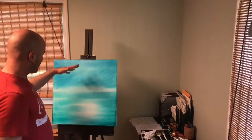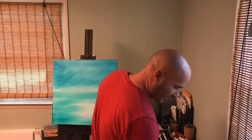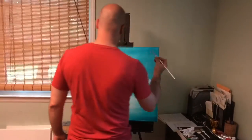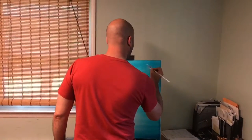Now that you've got your sky and water laid out, I'm gonna put in some clouds. You can just take your fan brush, load it up with some white paint, use the corner of your brush, and just pick a spot — dab it in there.